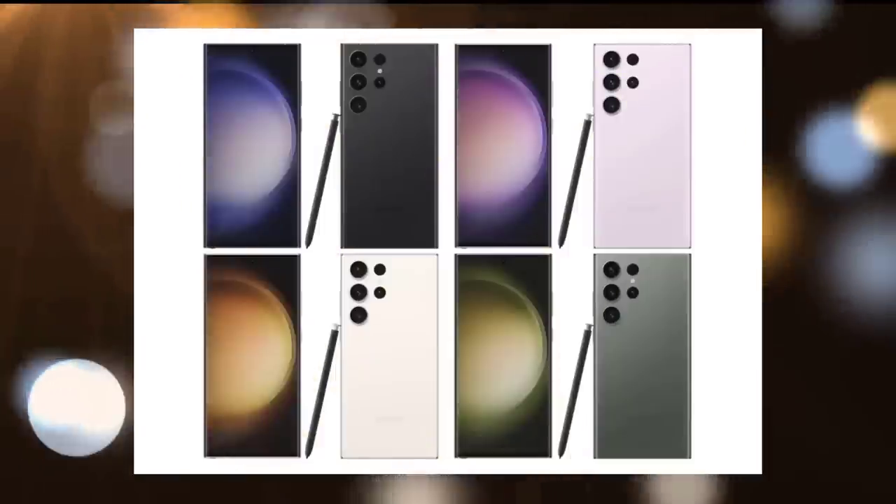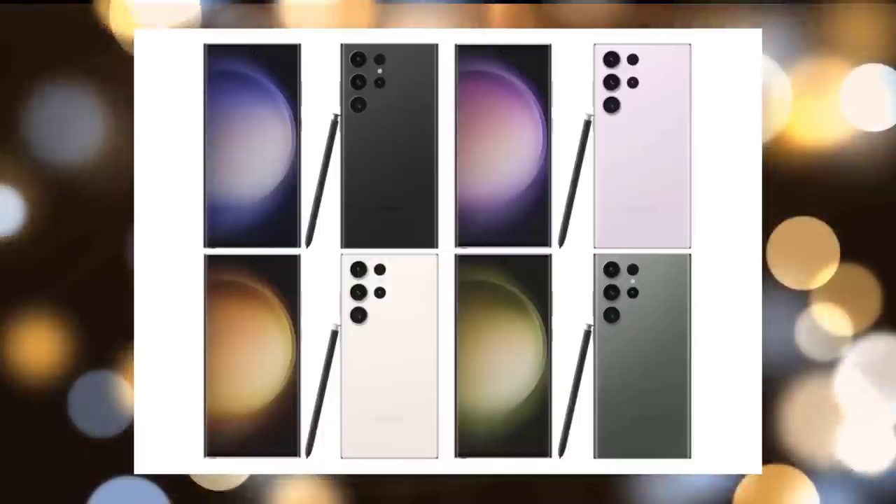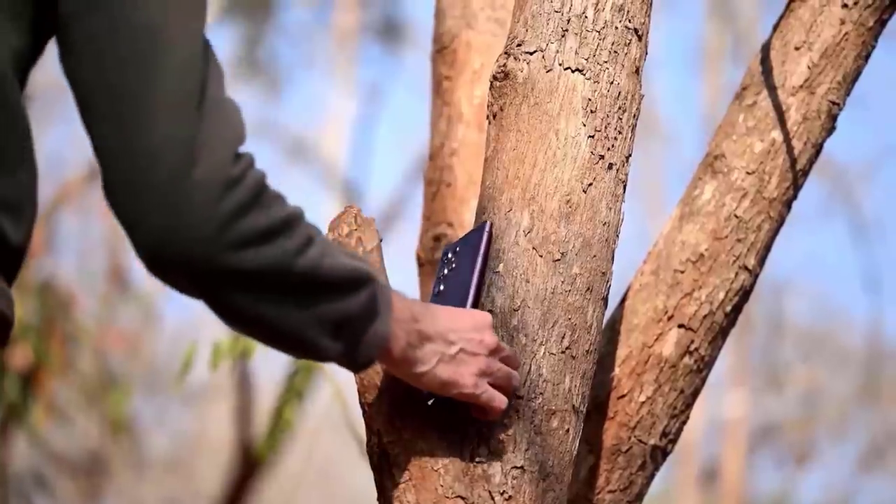Phantom Black, Cotton Flower, Botanic Green, and Misty Lilac are the four official colors of the Samsung Galaxy S23 Ultra.